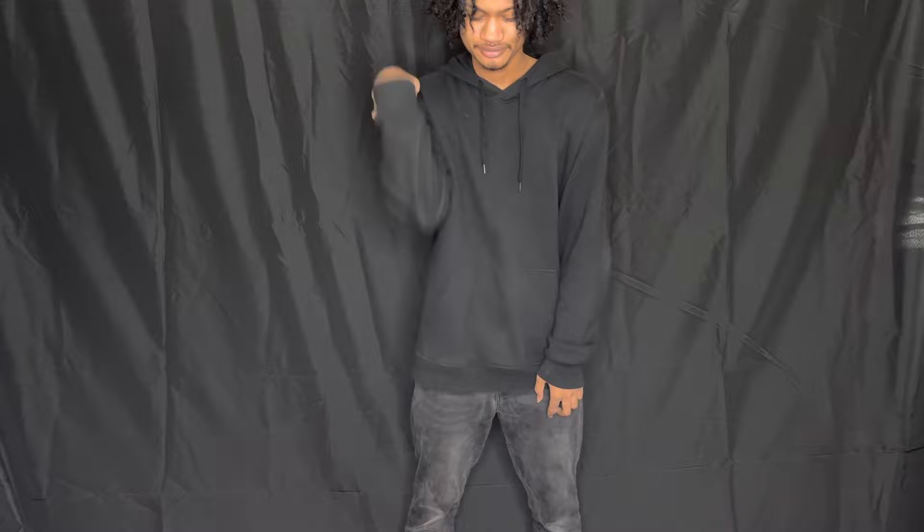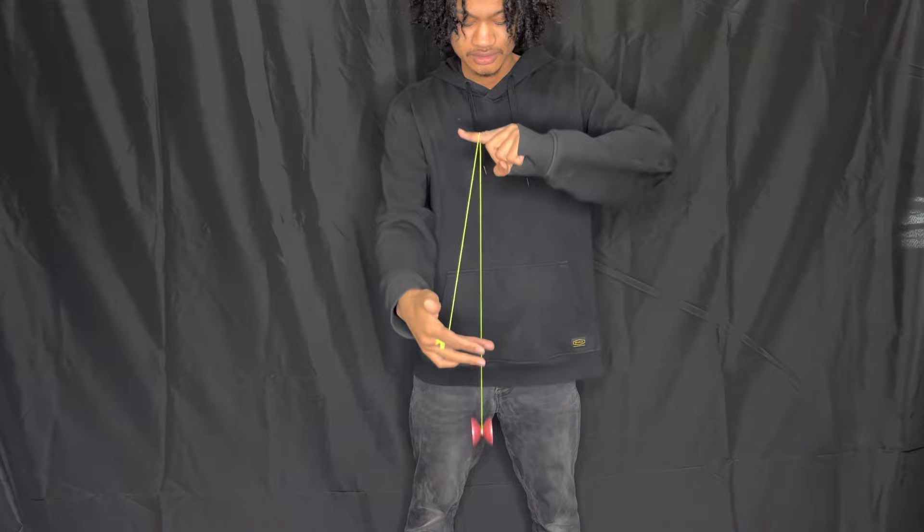First, you're gonna throw a strong sleeper like so, then place your non-throwhand pointer finger in front of the string. Now bring your throwhand below the yo-yo, then you're gonna wrap the string around the yo-yo with that hand like so.